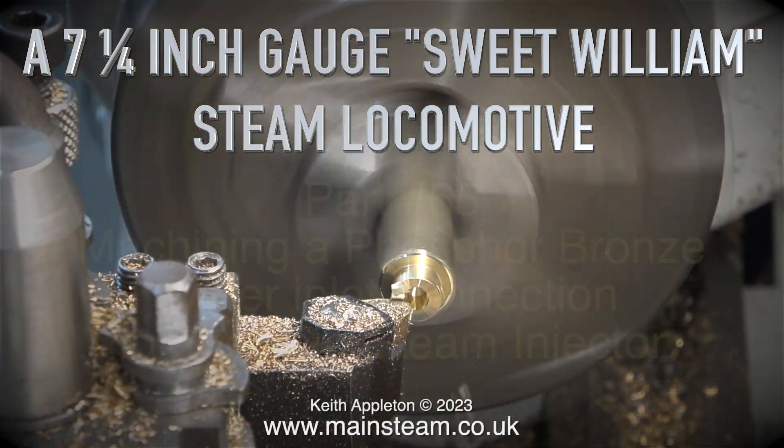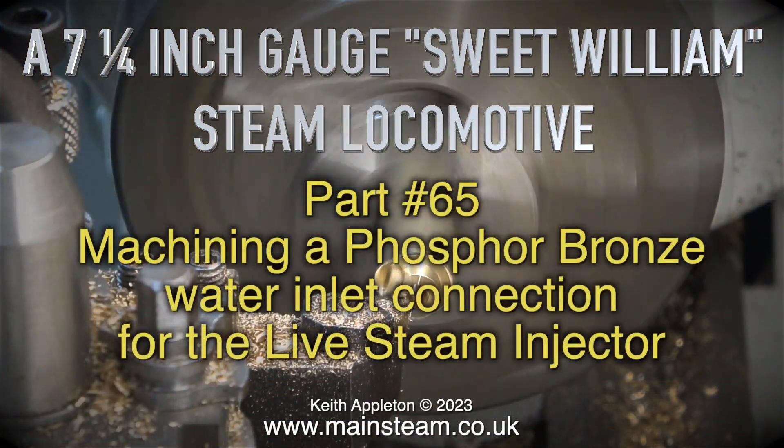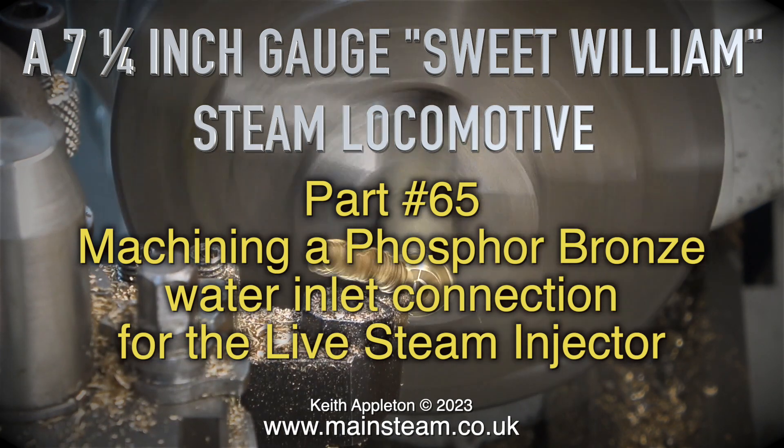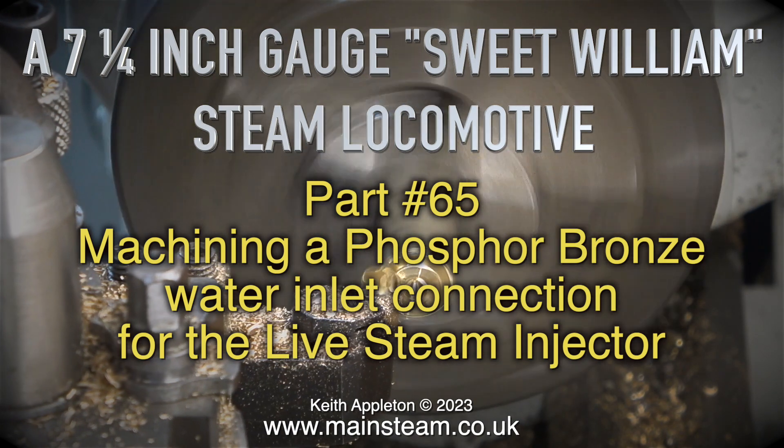A seven and a quarter inch gauge Sweet William steam locomotive — this is part 65. Machining a phosphor bronze water inlet connection for the live steam injector.